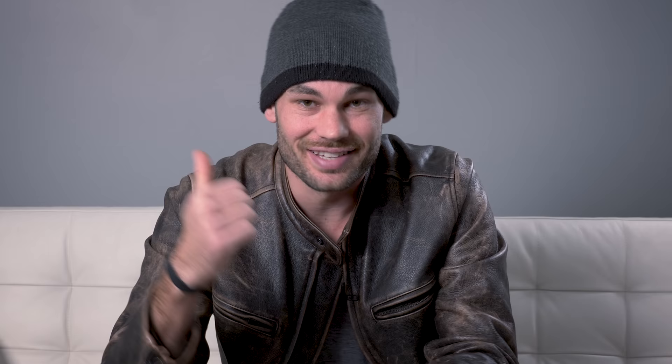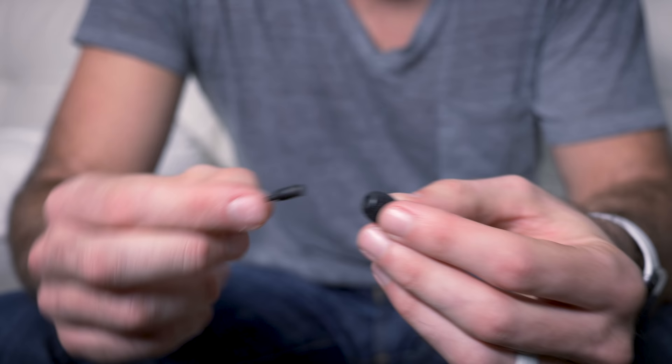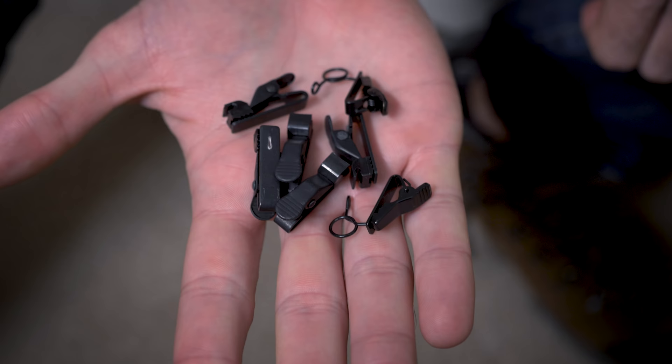I'm happy to say that we finally found that microphone — it is the Sennheiser MKE-2. This mic certainly isn't cheap, but it sounds great, it's built like a tank, and it's almost the exact same size as the Rode microphone, meaning that all those accessories that we love are completely compatible.